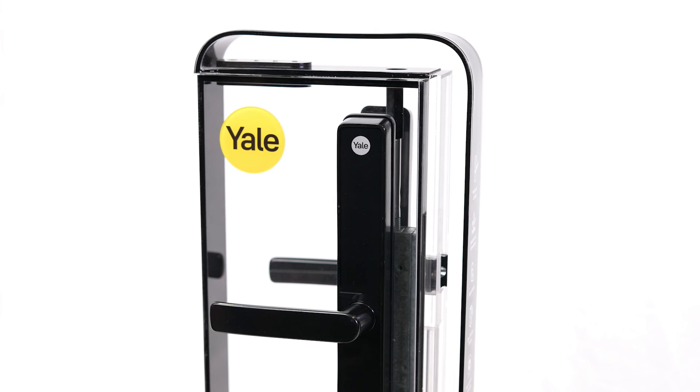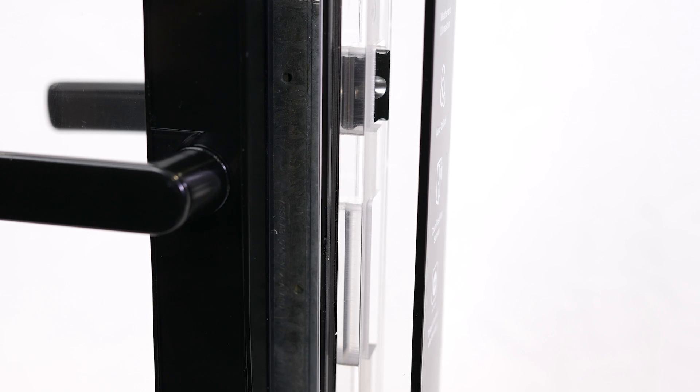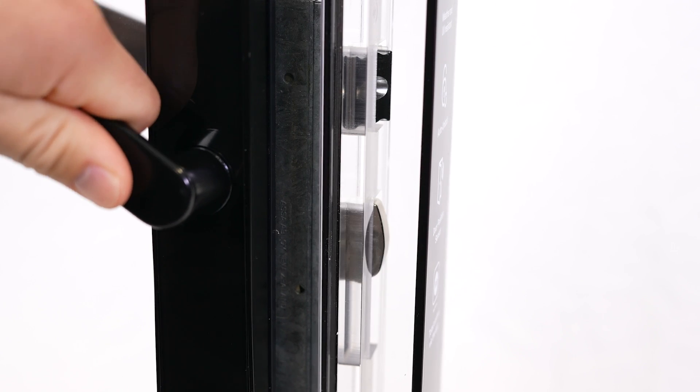When entering or leaving, simply lift and release the handle to activate multi-point locking. After you've closed the door, this will lock the door by disconnecting the outside handle, while securely engaging the deadbolt and locking rods at the top and bottom of the door if installed.